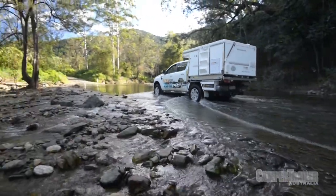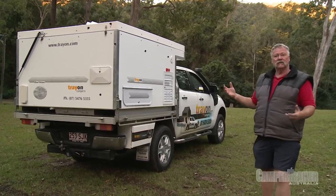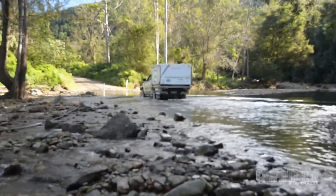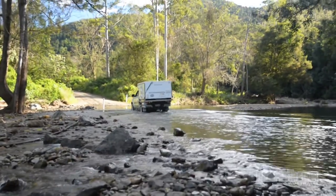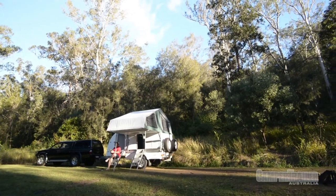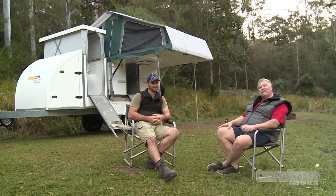Don't forget the Traion campers are actually modular, so there are units available for twin cabs, single cabs, and they can also be fitted to an off-road trailer as well. Vernon, it's the end of the day. We've had a great time here. If you want to find out more about the Traion camper, go to Camper Trailer Australia magazine — it's on the shelves right now.